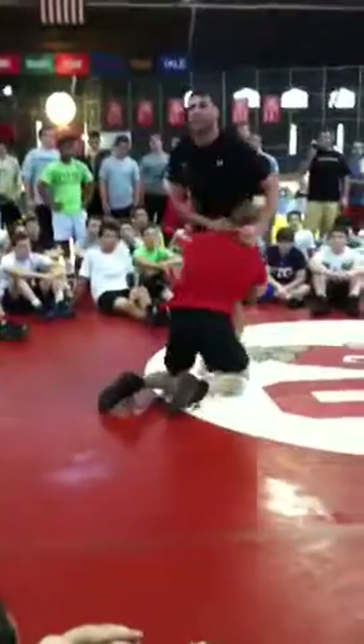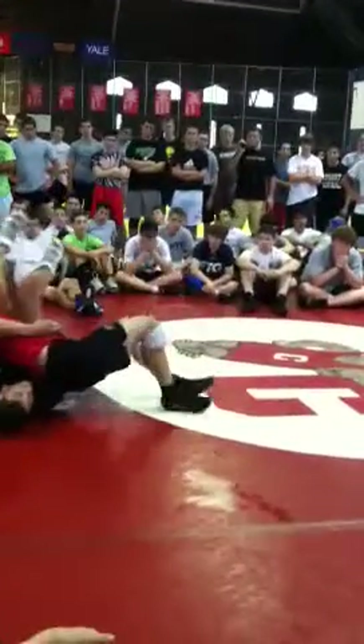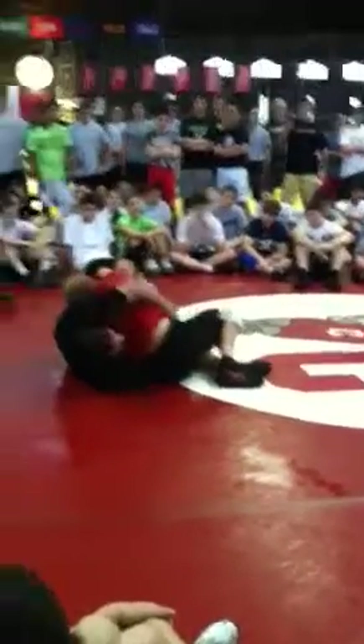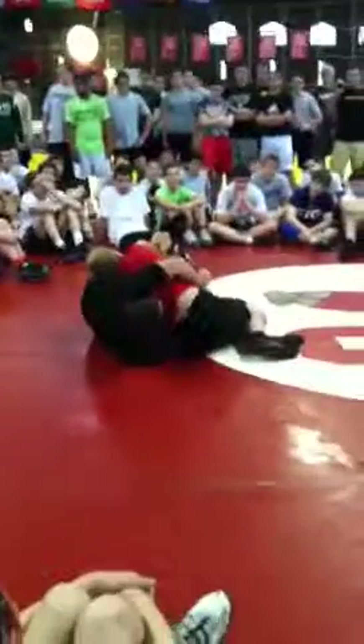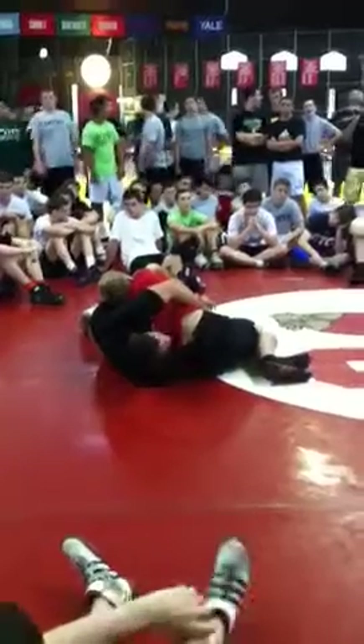All right, real quick — double leg. I got one minute. He's going to take me down. This is when you're lucky. This is last minute, last second. Take. Counter. He turns his hip to get two.